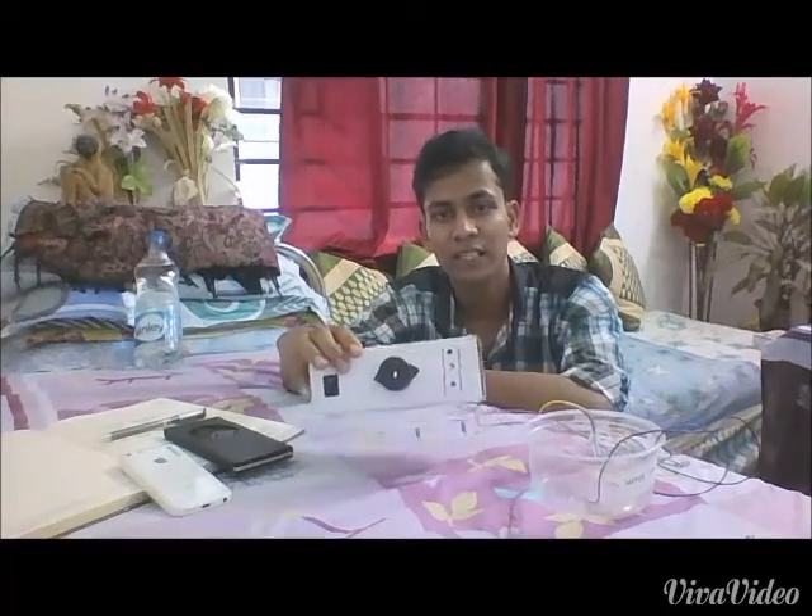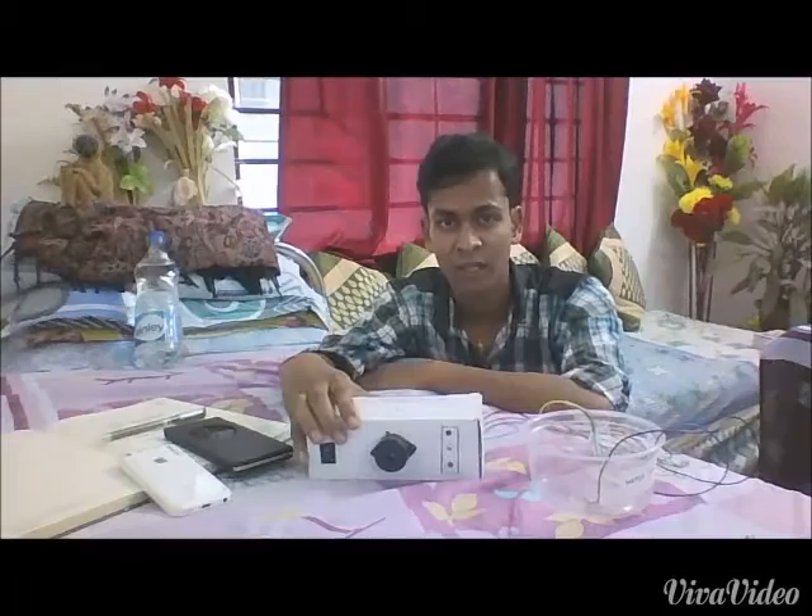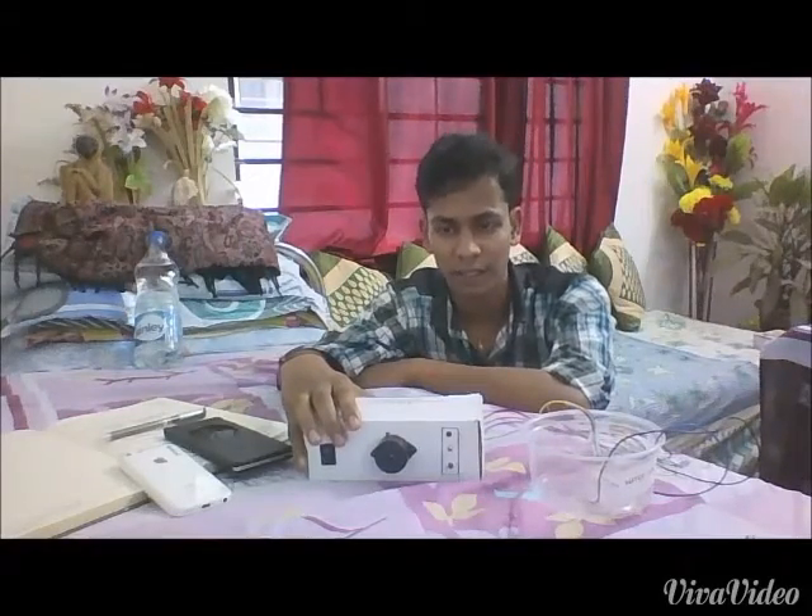Hello friends, this is Suryan Aran. In this summer vacation, I have invented a new project named Water Level Indicator, which indicates the water level in a water tank.